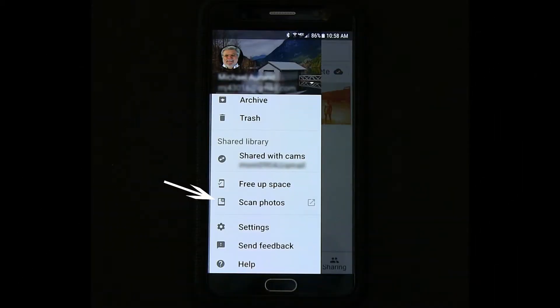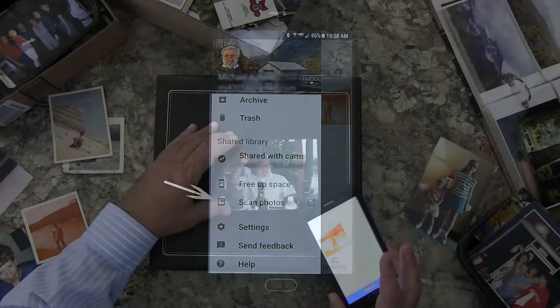Once you have the photos ready that you would like to scan in using the Google Photoscan option of Google Photos, open the application and navigate to the menu on the left. Then click on Scan Photos.